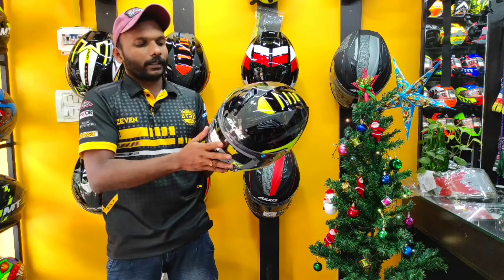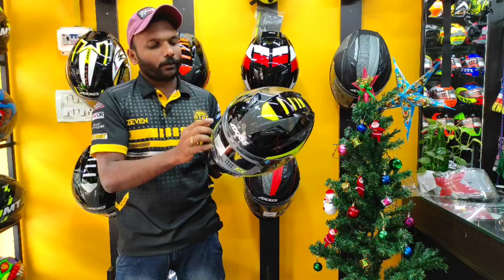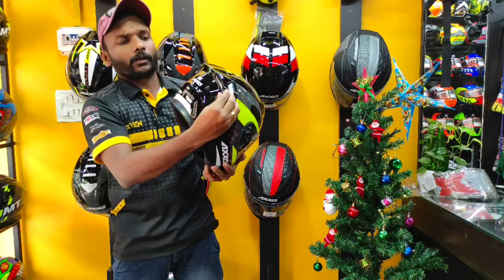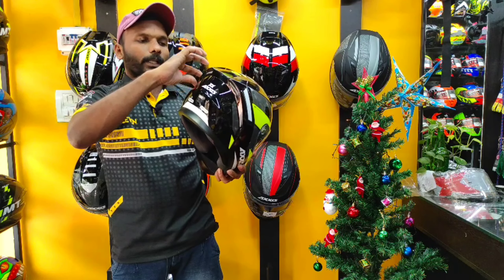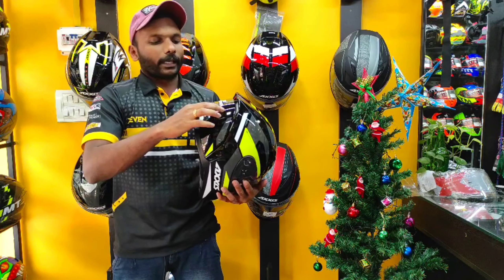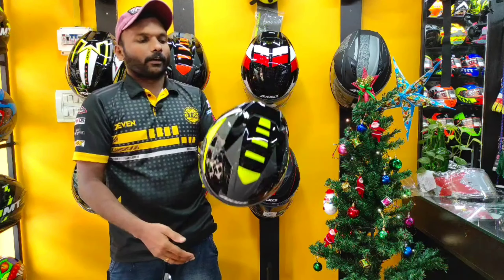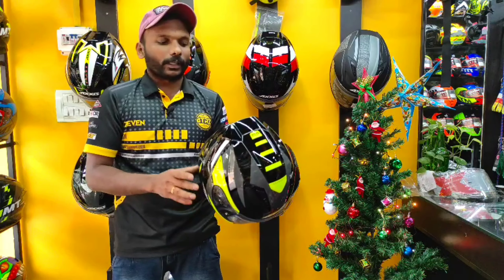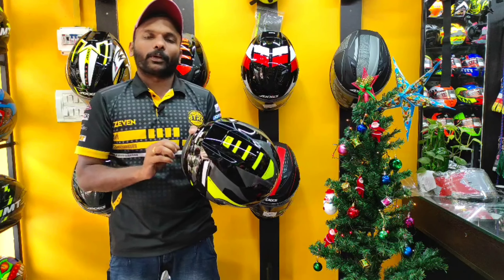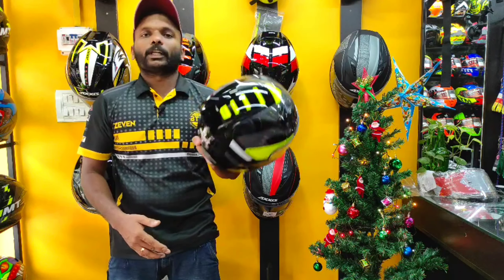There are also some thicknesses and a company logo on the visor. We have a spoiler design on this helmet. Going to the back, there are some vents at the back, along with some stickers. The weight is about 480 grams.